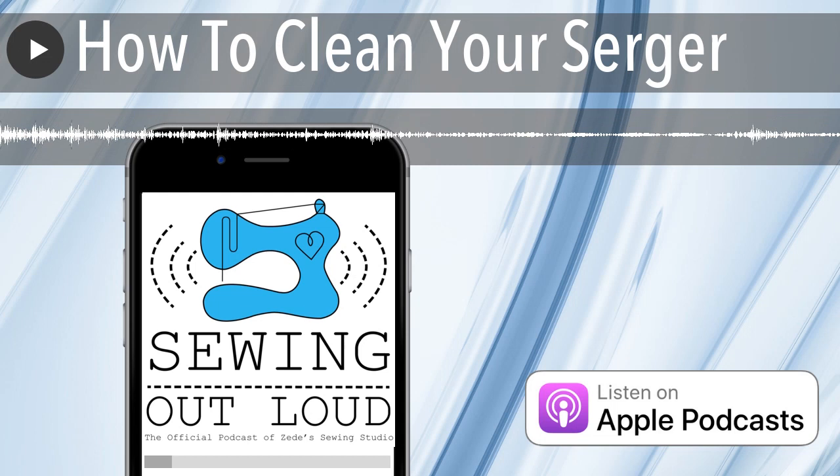Cleaning the outside of your serger — we're going to talk about what you should and should not take apart. Just cleaning the outside of your serger is going to do wonders. You can open up that little door and just stick that vacuum in there and start sucking and you'll be surprised.